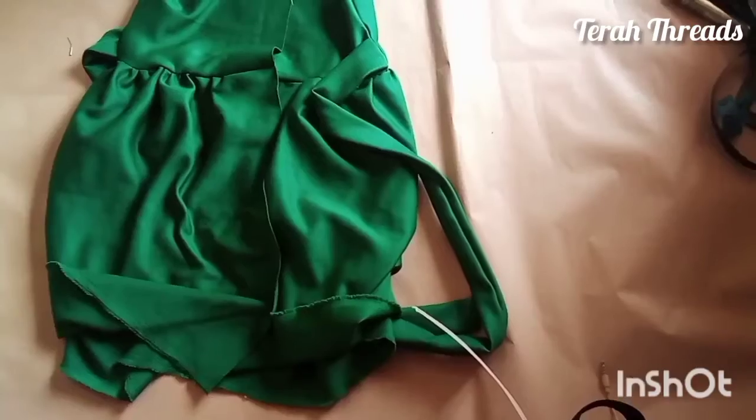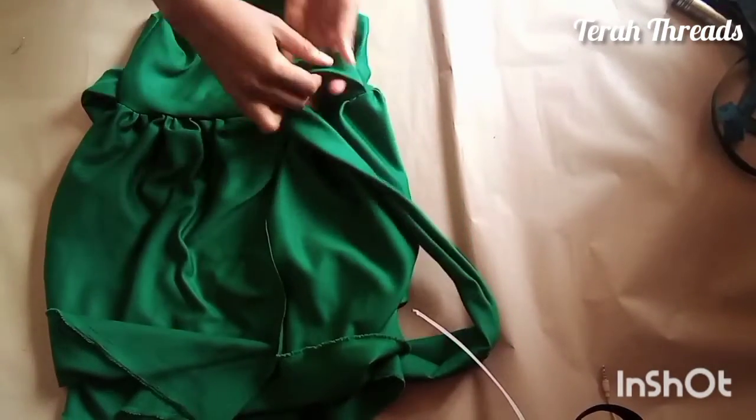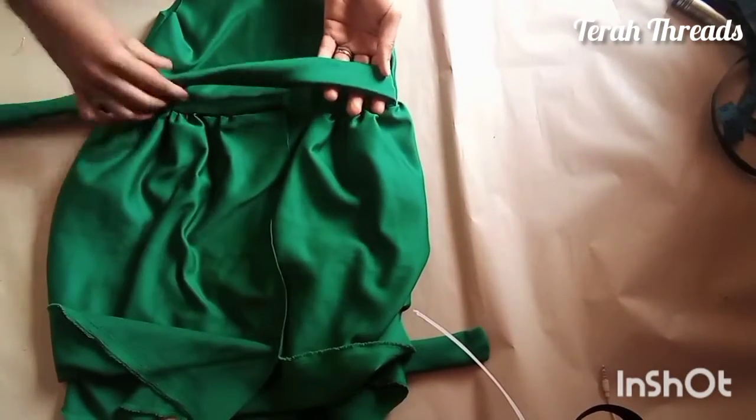Be sure it is well placed before you sew. And this is the result — you can see it's looking good.